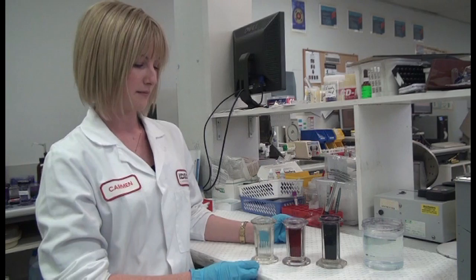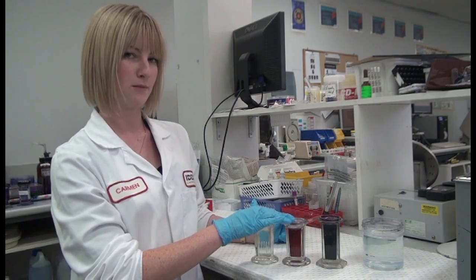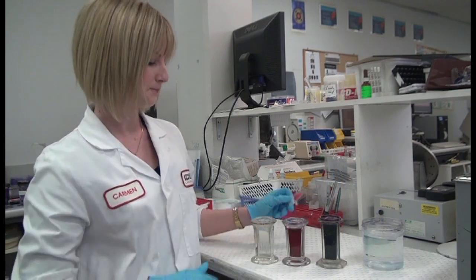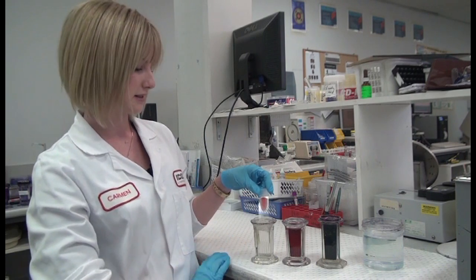I'll show you the Diff Quick method of staining. I've got my fixative, Quick Dip one, Quick Dip two, and some rinsing water. The first step is ten dips in the fixative.